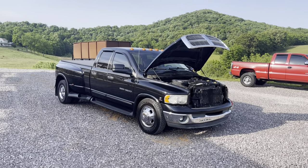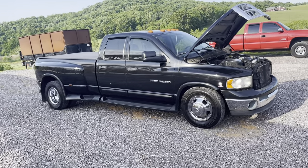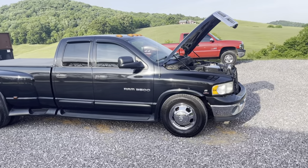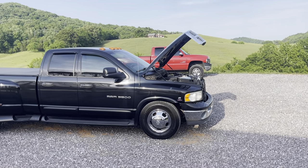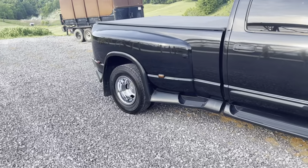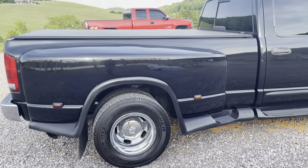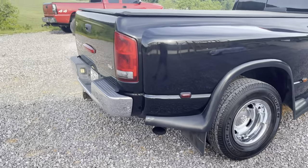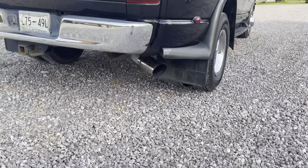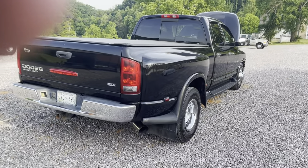He brought it to us and we checked it out. The truck started out completely bone stock — not a thing done to it. Starting from the back of the truck, the exhaust system that was on it was all rotted and rusted out, still had the factory muffler. So we got him hooked up with a four-inch exhaust kit with a muffler.